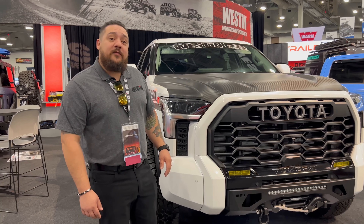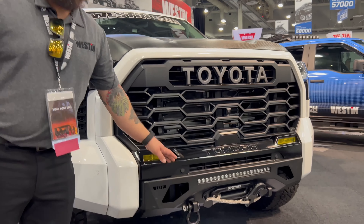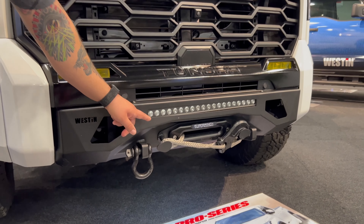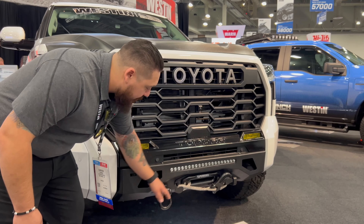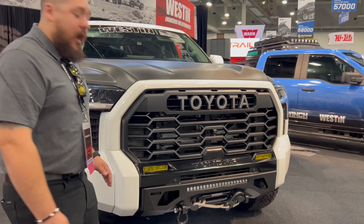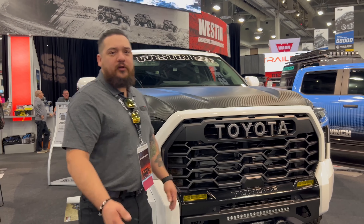Now we're over here at the 2022 Tundra, starting on the front end of this vehicle. We've got our XTS front bumper. It's fully capable with all your sensors and it does fit our SX10 and up to a 12,000-pound winch hidden in the back. It's also got our hook keeper on here as well, fits a 20-inch light bar, and is a fully bolt-on product. You do need to cut the center section out, but besides that, fully bolt-on.